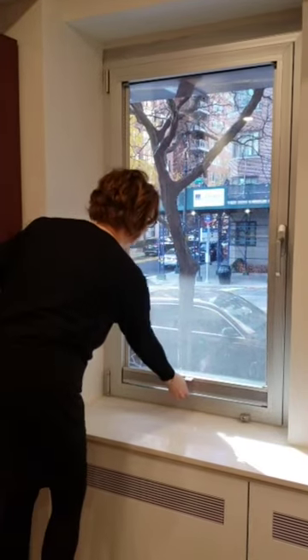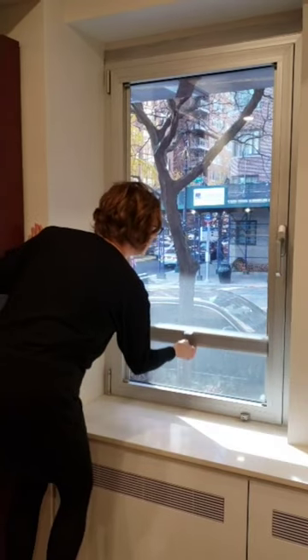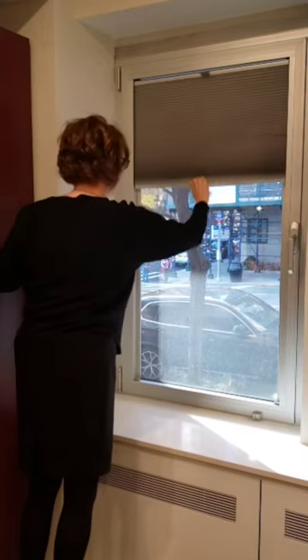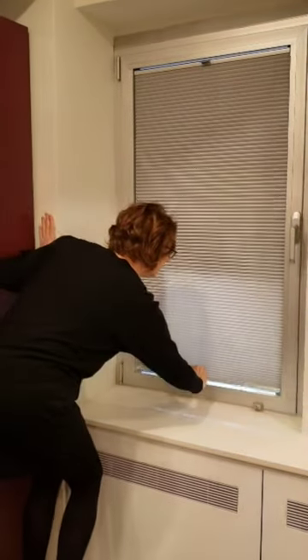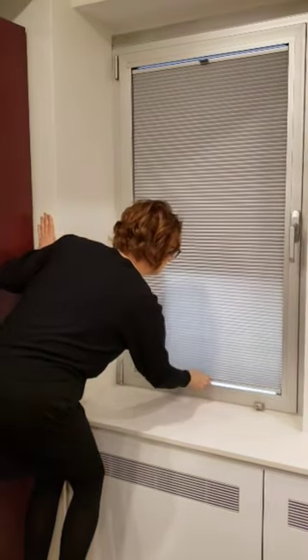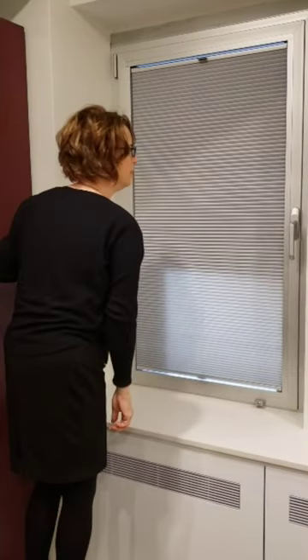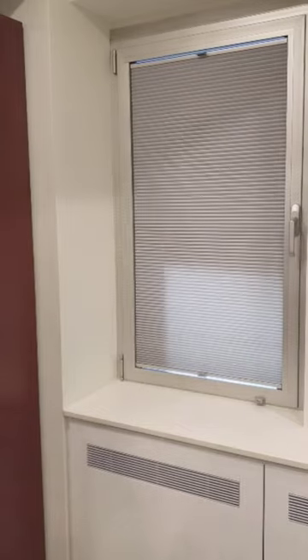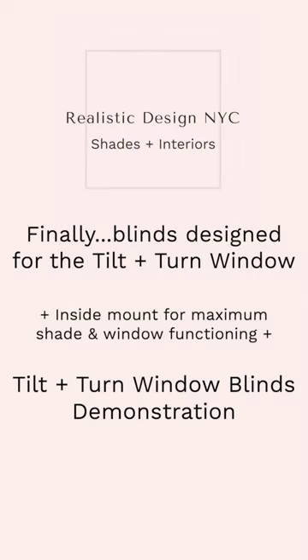Notice how slim the profile is when the blind is fully raised or lowered, leaving you to enjoy the view from your tilt and turn windows. Since our blinds have no middle strings, the view is truly unobstructed. Lastly, when the blind is fully extended you have complete privacy and all of your windowsill and all of the functionality of your windows.